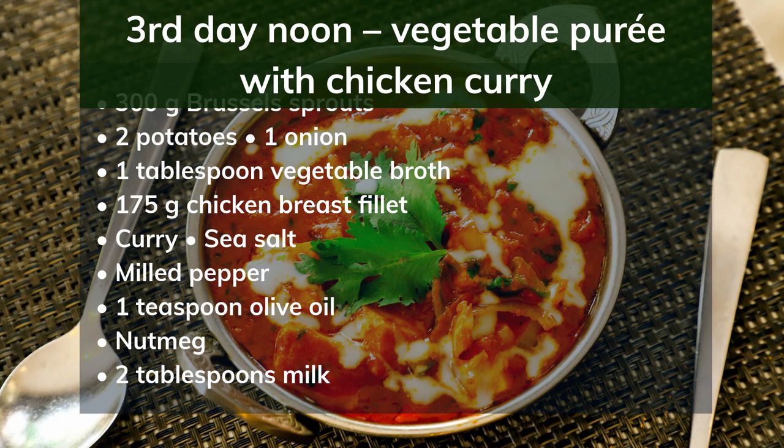3rd day noon: vegetable puree with chicken curry. Ingredients: 300g Brussels sprouts, 2 potatoes, 1 onion, 1 tablespoon vegetable broth, 175g chicken breast fillet, curry, sea salt, milled pepper, 1 teaspoon olive oil, nutmeg, 2 tablespoons milk. Preparation: Clean the Brussels sprouts, peel and dice the potatoes, chop the onion. Cook the vegetables in 200ml water with vegetable stock for 15 minutes until soft. Season the fillet with curry, salt and pepper, and fry in oil. Mash the vegetables into a puree and season with salt, pepper, nutmeg and milk. Serve the chicken fillet on the puree.